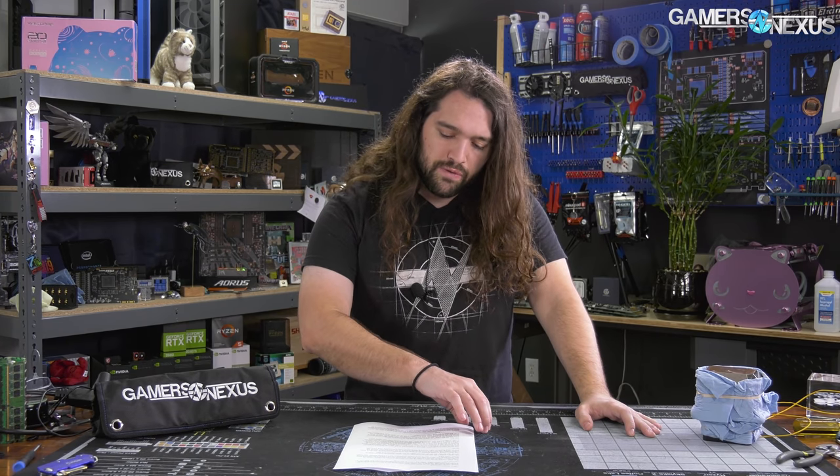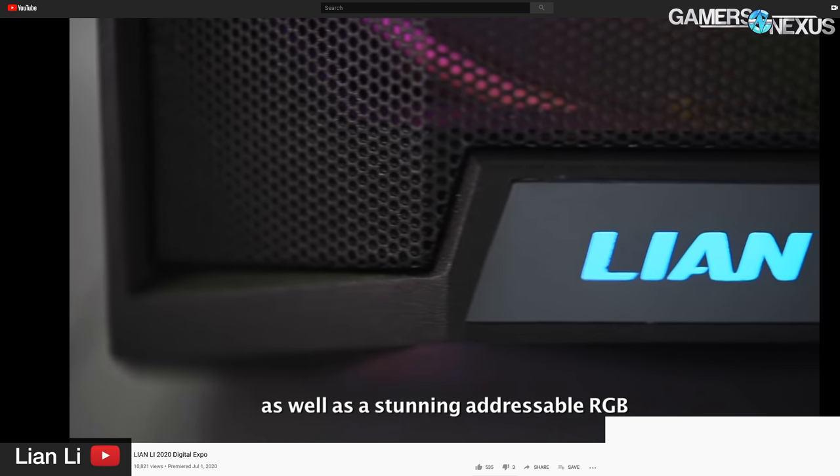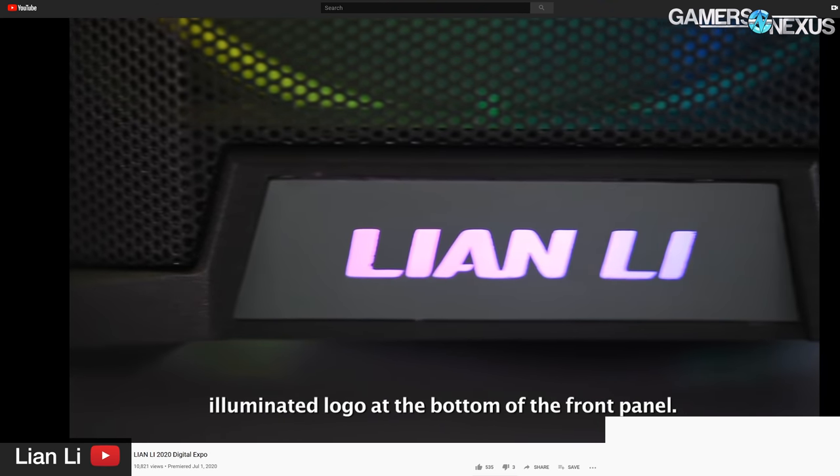As a reminder, Lian Li, up until the O11 Dynamic and some recent cases, never really was a budget case maker. It's been a good move because it's really made the company a lot more widespread. The goal is to get in and undercut some sales from other airflow competitors — the P300A, the NR600, the P400A which has gotten a couple of awards from us, and the Cooler Master H500 blank especially would be another direct competitor.